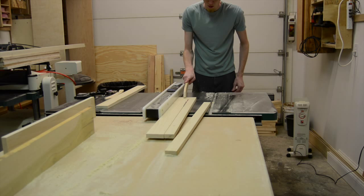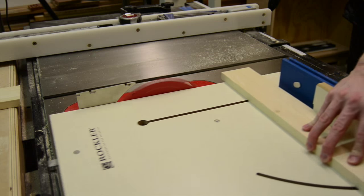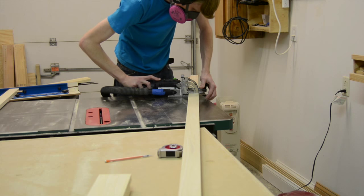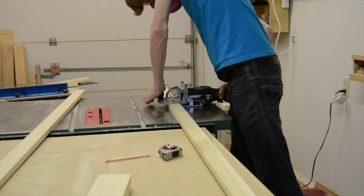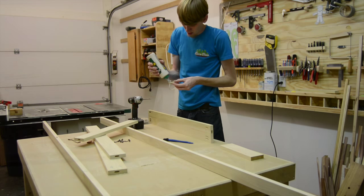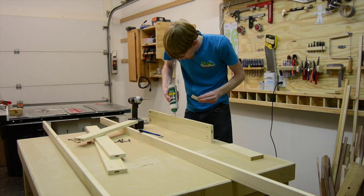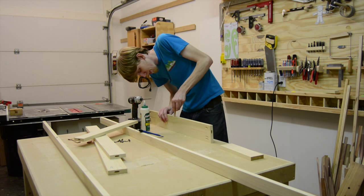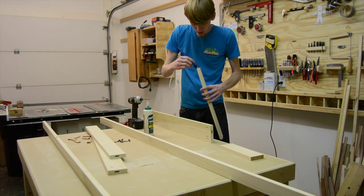Just like with the cabinet, I used a combination of both the domino and pocket screws to join the face frame together. One thing I'd do differently: I put one domino in the center and a pocket screw on either side. I wish I had done the opposite, because with just the one domino in the middle, driving the pocket screws caused the pieces to twist and misalign with the front of the face frame.